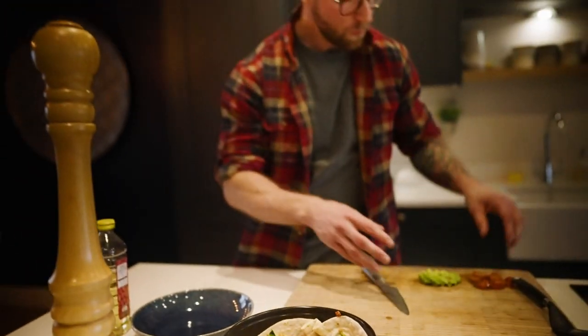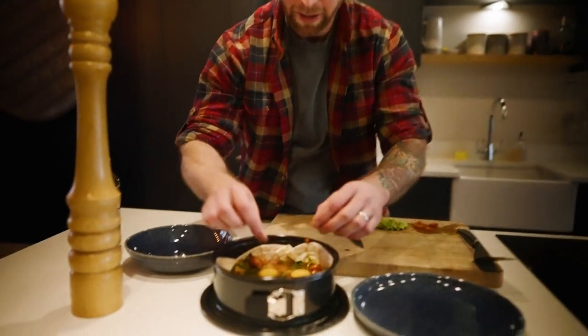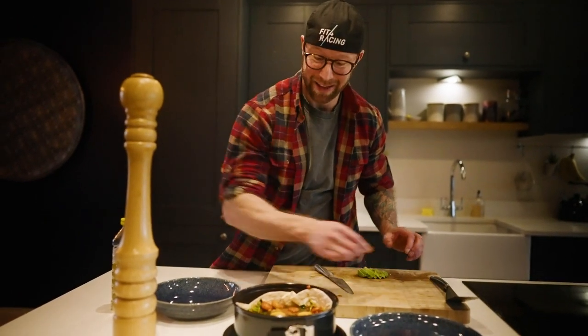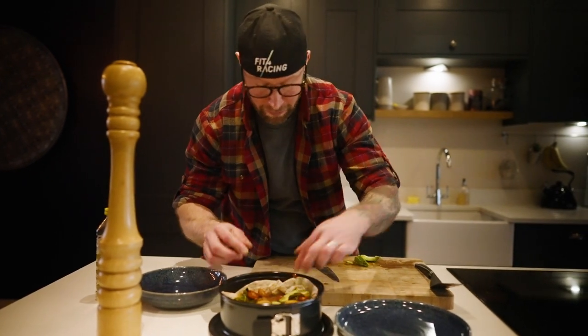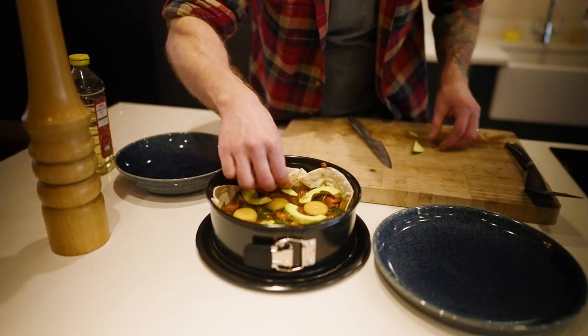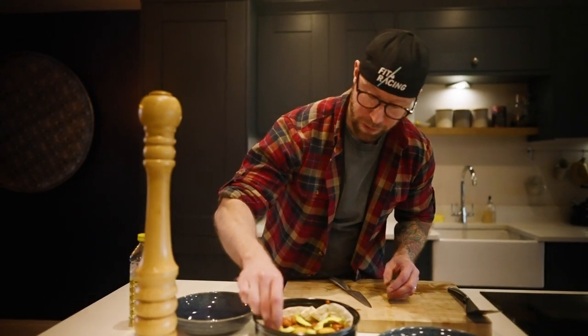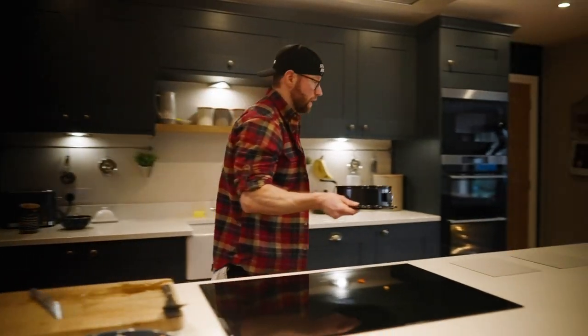Once the eggs are in, we just want to finish off. This is optional as well, especially the cherry tomatoes, because we've got so much tomato in there already. It isn't necessary for the nutrient value of the meal, but for presentation, taste, and a little bit of textural difference, it's worth it. We've also got some sliced avocado, which I particularly like baked — it has good flavor, healthy fats, and micronutrients. Pepper on top, and then straight in the oven.